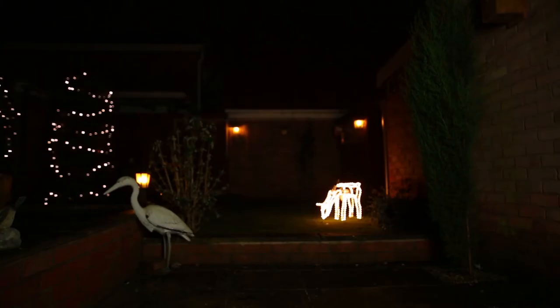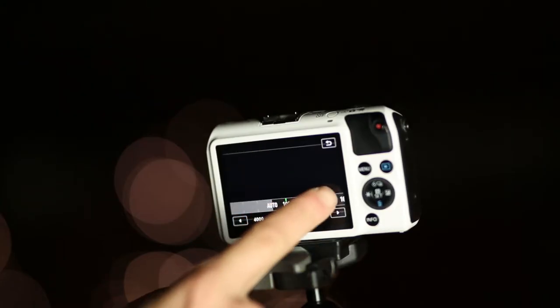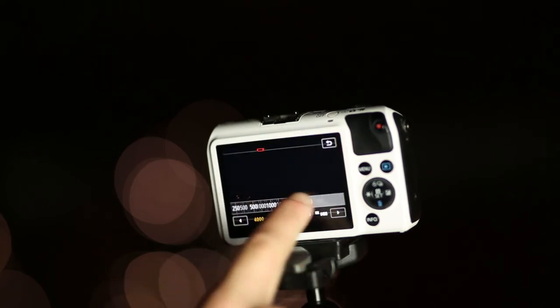Photographing the night sky really is not as difficult as you might think. All you need is somewhere sturdy to set the camera up, preferably on a tripod, manual controls on the camera so that you can set a long shutter speed, a high ISO, and just let the camera take a picture.